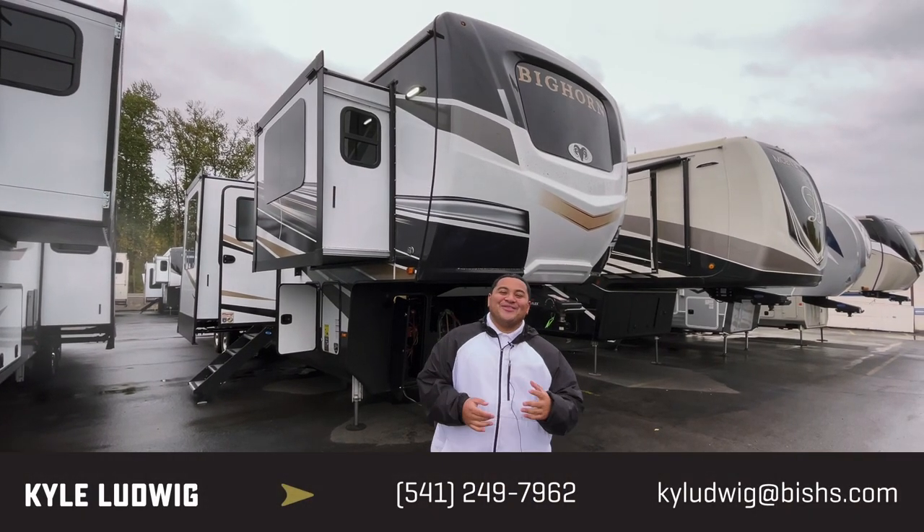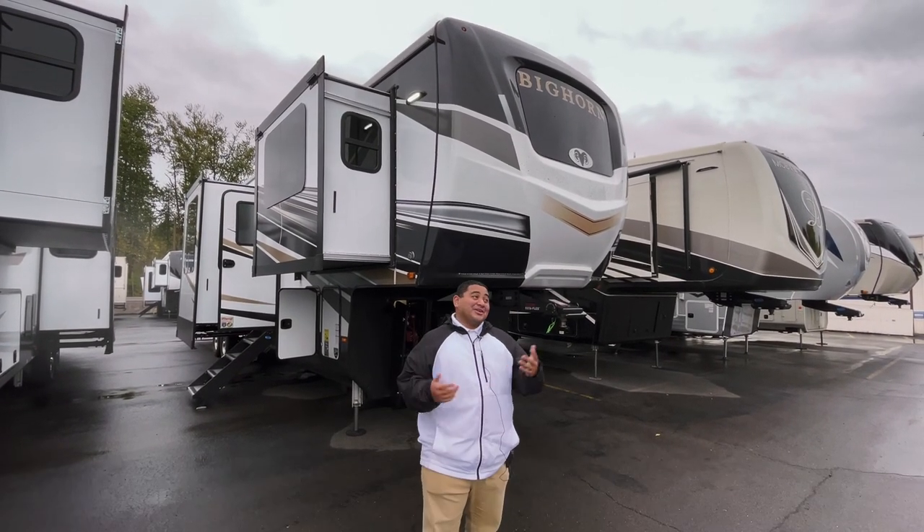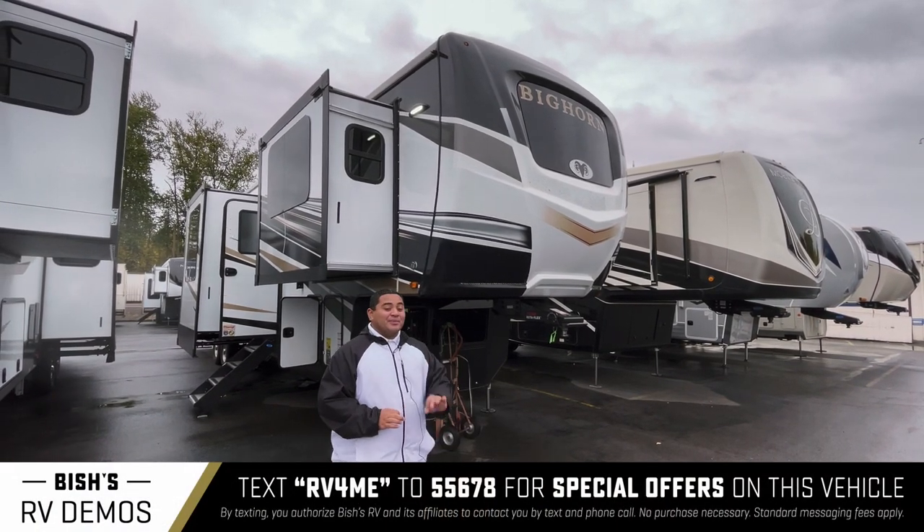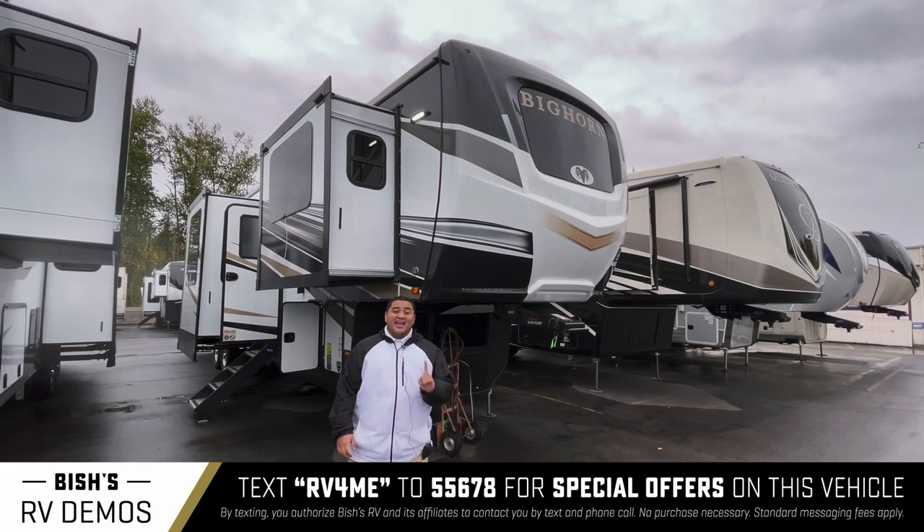Hey guys, this is Kyle Ludwig with Bishes RV in Junction City, Oregon. It's a little cloudy today, but we're going to go ahead and show you this rig. This is a 2022 Heartland Bighorn 3950 FL.